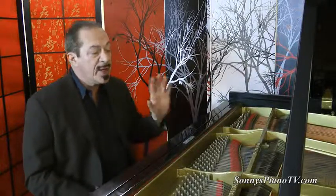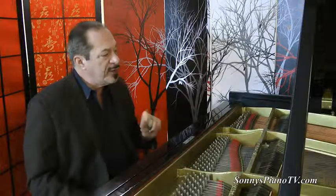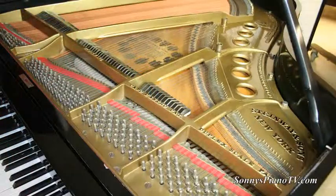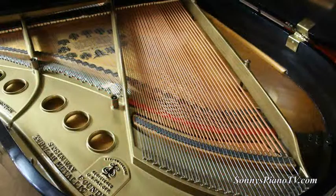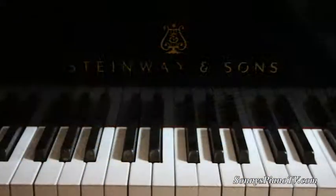So once again, a 1923 Steinway Model M, just recently refinished and rebuilt. It has the original Steinway pin block and original Steinway soundboard, and of course the cast iron plate and the case, a new Renner Action, new dampers, new strings, new pins, and new key tops.